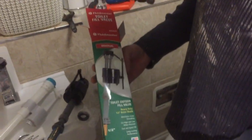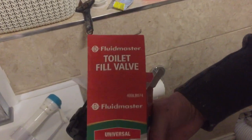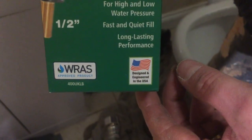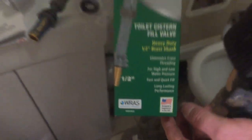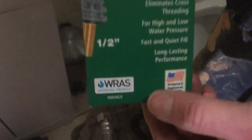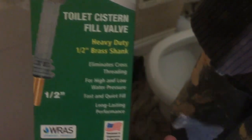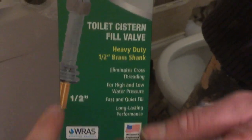Hello and welcome to another one of our product review and unboxing videos. In this video we're going to be reviewing the Fluidmaster toilet fill valve, which is apparently designed and re-engineered in the USA. It's universal, fits all toilets, and has a half-inch brass shank.